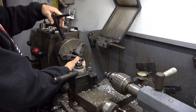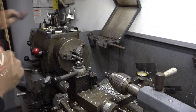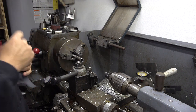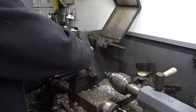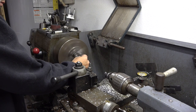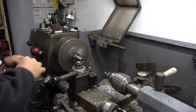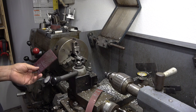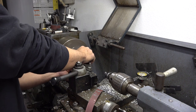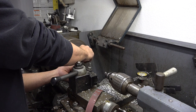First things first, let's lightly chuck the wrist pin up in there and get some fairly fine emery cloth. It doesn't take much at all to get that cleaned up.